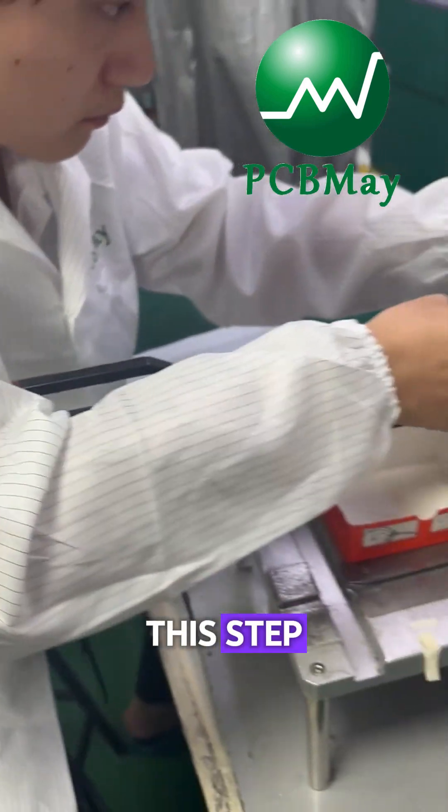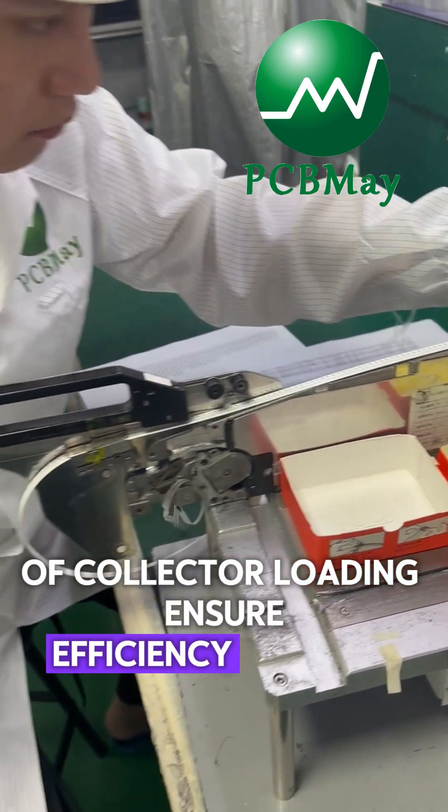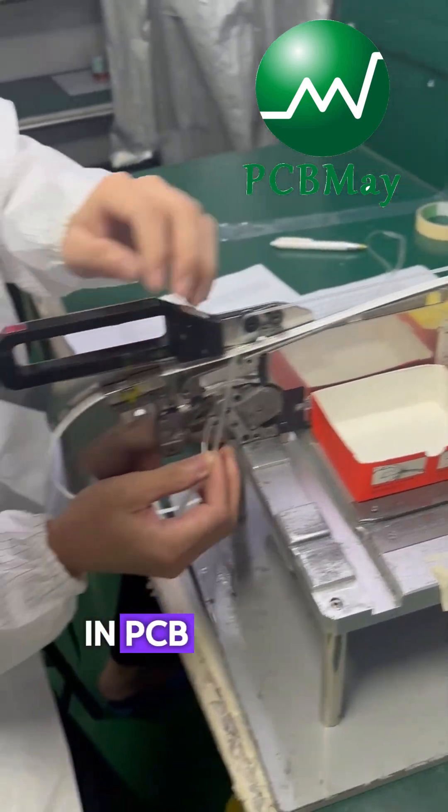This step of component loading ensures efficiency, reduces errors, and guarantees consistent quality in PCB assembly.